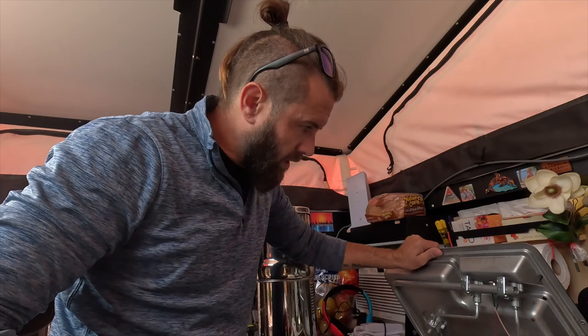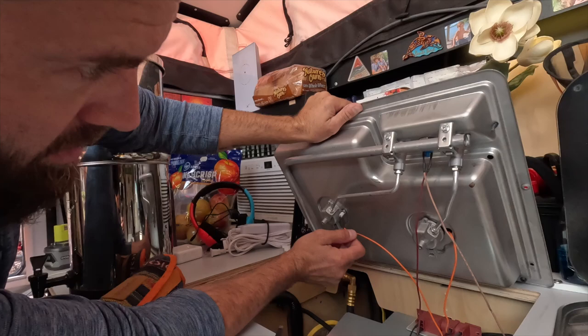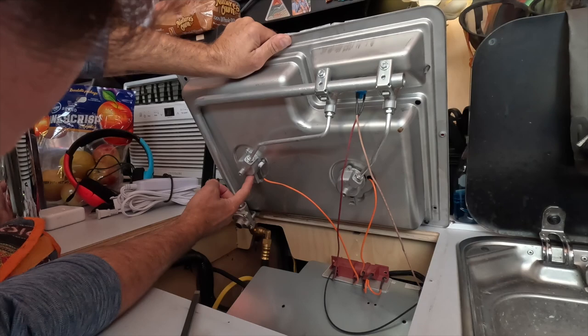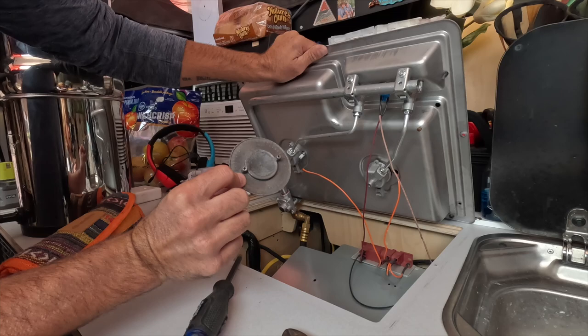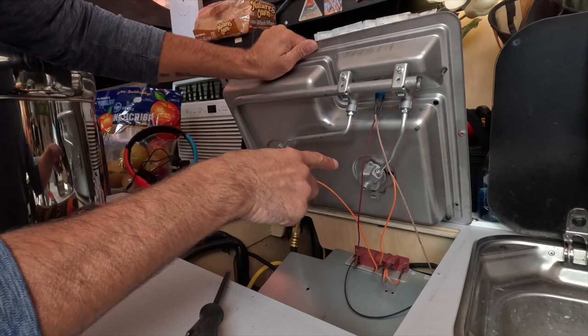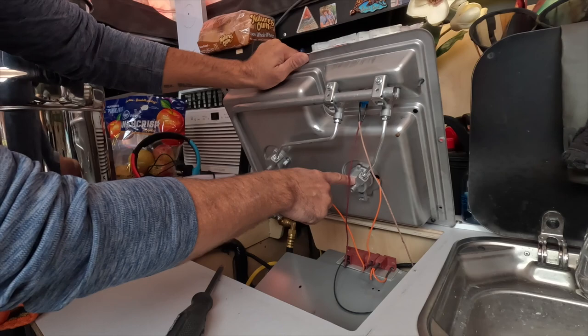We got the stove up and this is what I want to show you. Jacks is helping out. See these screws right here — they go all the way through the bottom of the burner and up into the top, and they actually hold the top cap cover on too. We're going to make sure this one's tight because it's a little loose, and then it looks like we need to replace one bolt that's missing, and then we should be good and back in business.